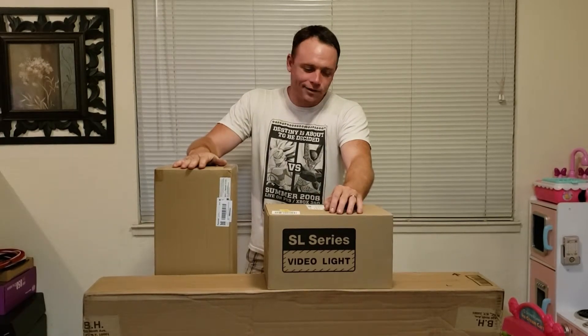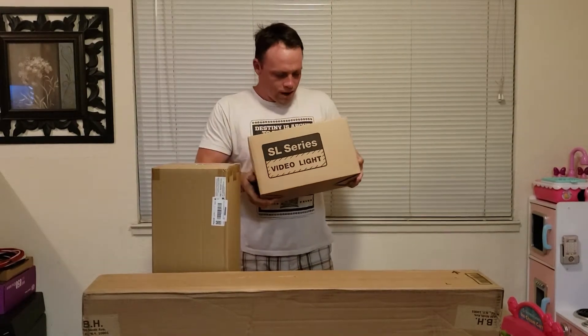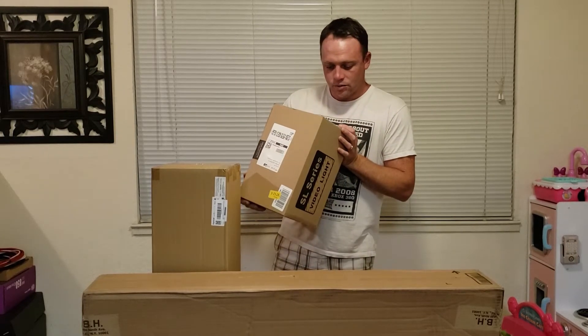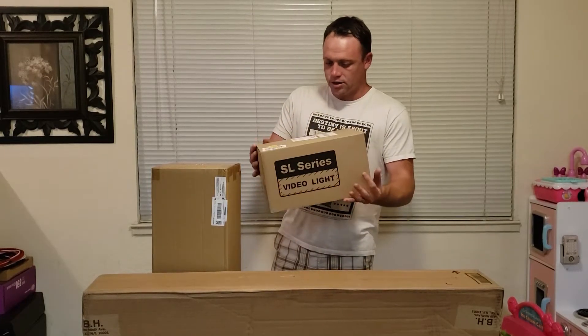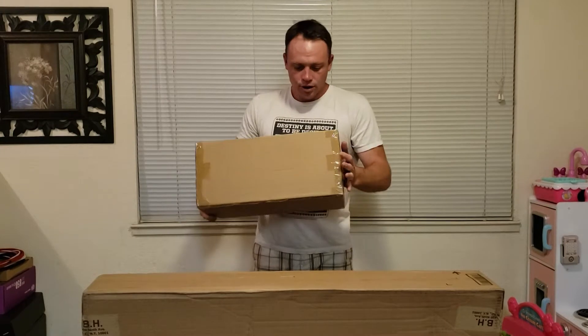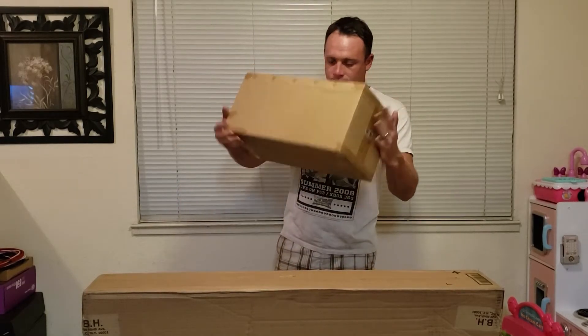I'm doing a light setup today to add more and better lighting to my setup. I've had these for a while and I'm finally getting around to unboxing them. First we have the SL Series video light — it's LEDs, 60 watts, white version, by Neewer — and then we have the Aputure dome mini two softbox for it.